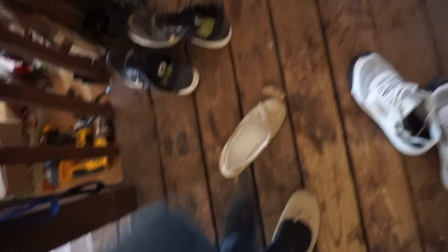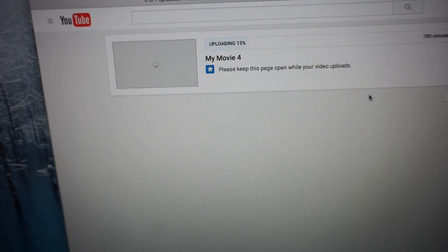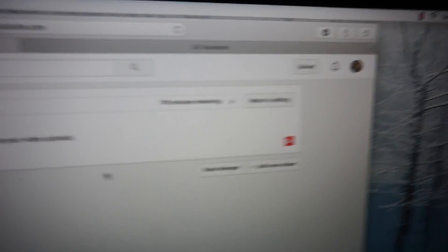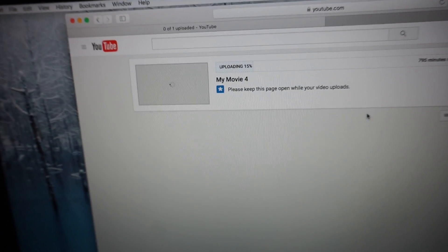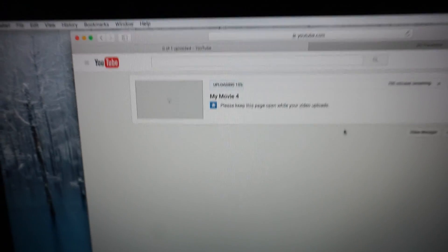Alright, we're home! Like my shoes? I wasn't wearing those today, trust me — I just had to grab my camera from the car. Something's wrong with the upload — it's saying 15% and it's taking forever. This is the vlog from three days ago. I already have one ready to upload to YouTube and I've got another one from today — I'm so behind.